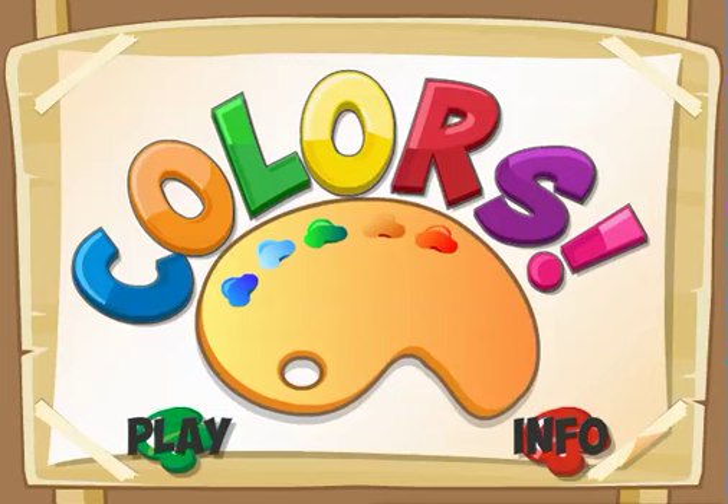Welcome to Colors. This is a fun game for kids ages 2 and 3. Now learn about what color different items are. Click Play.